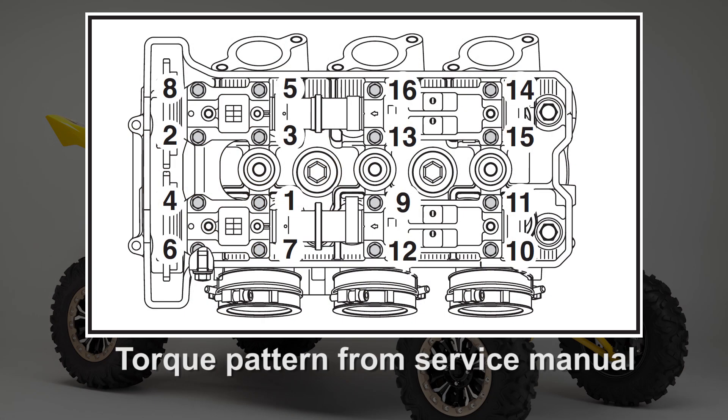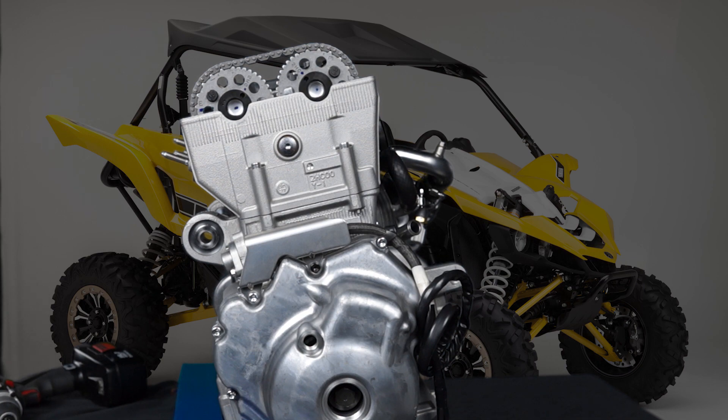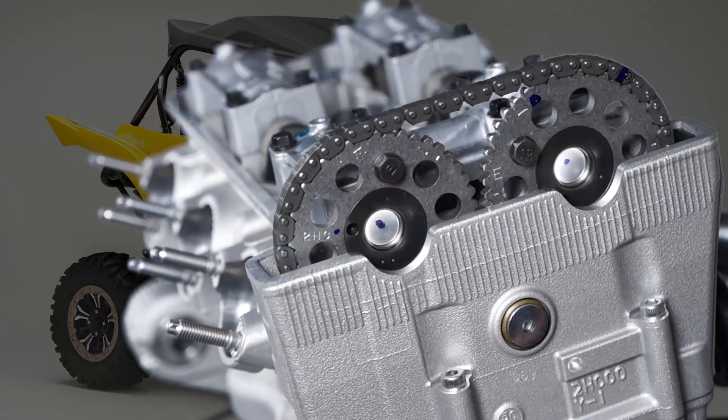At this point, torque the cam cap bolts in the order shown. The cable ties can now be removed. Now turn the engine clockwise very slowly. If the timing chain appears to be trying to jump teeth on one of the camshaft sprockets, the tensioner may not have released.